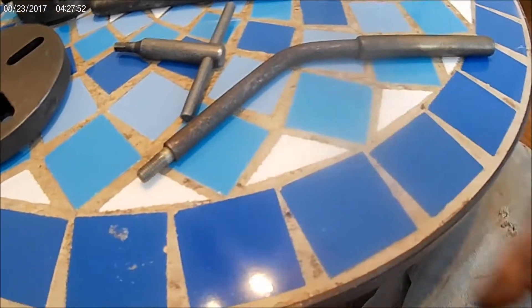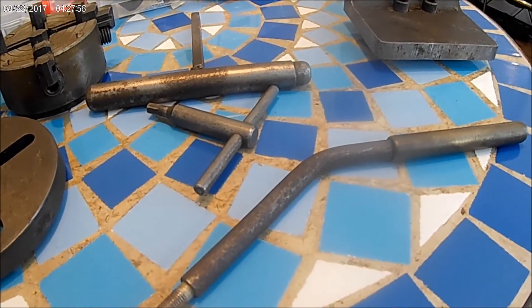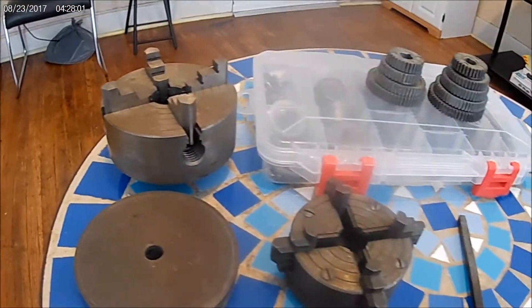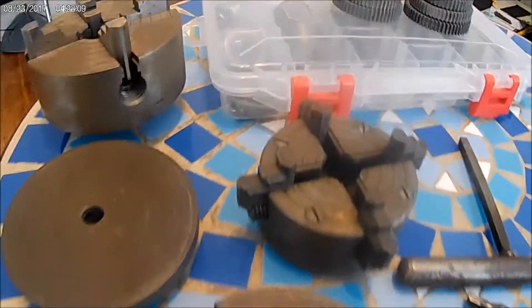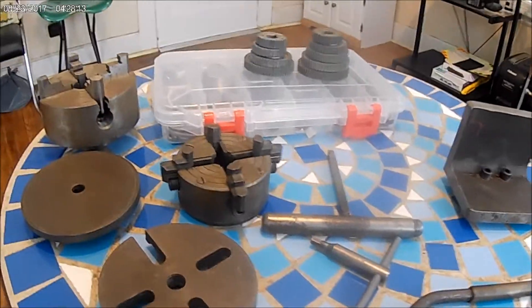Obviously these are the two chuck keys that go with it. Anyway, that's the gist of the whole thing. I gave him a couple hundred dollars for it - I don't think I got ripped off too bad. I think these chucks are expensive enough to make up for the price if I had to sell it. All right, that's it. Thanks for listening.